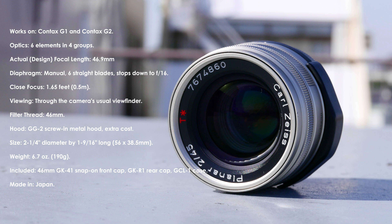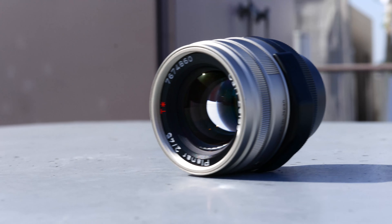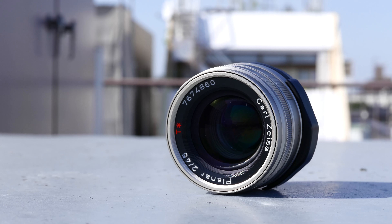The 45mm f2 is super sharp even at f2. The 45mm has a tiny bit of barrel distortion, but most people never notice it. And it has a neutral bokeh at f2.